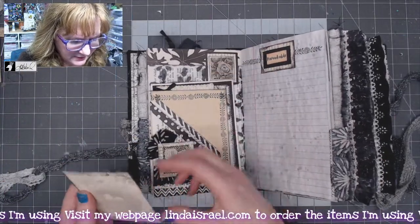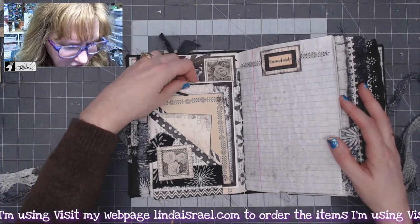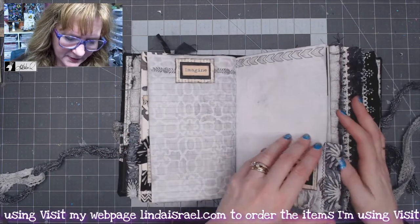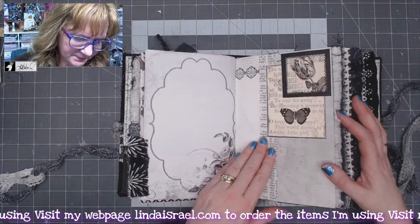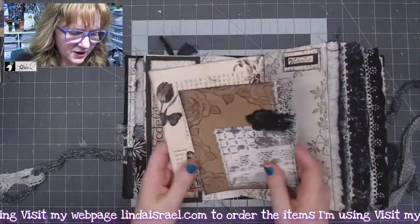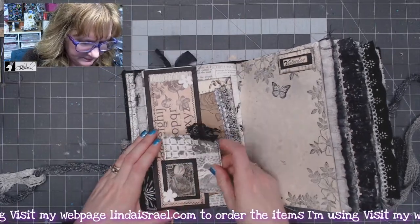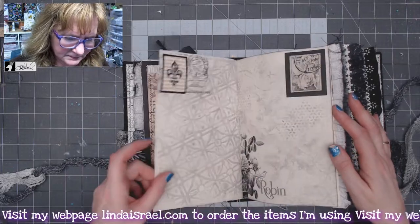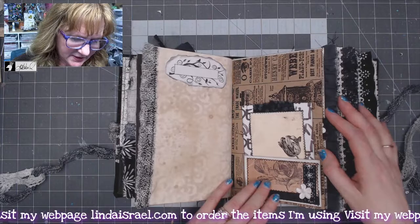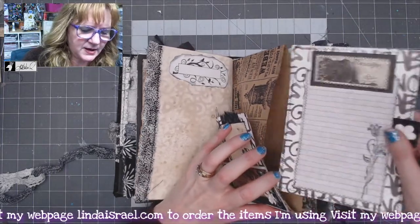This is a multi-layered pocket, so we've got a journal card in the back here, another one here, another one here — let me position that where you can see all the layers. Composition notebook paper, printed pages, more layering here of different journal pages. Lots of goodies in this journal — another pocket here.